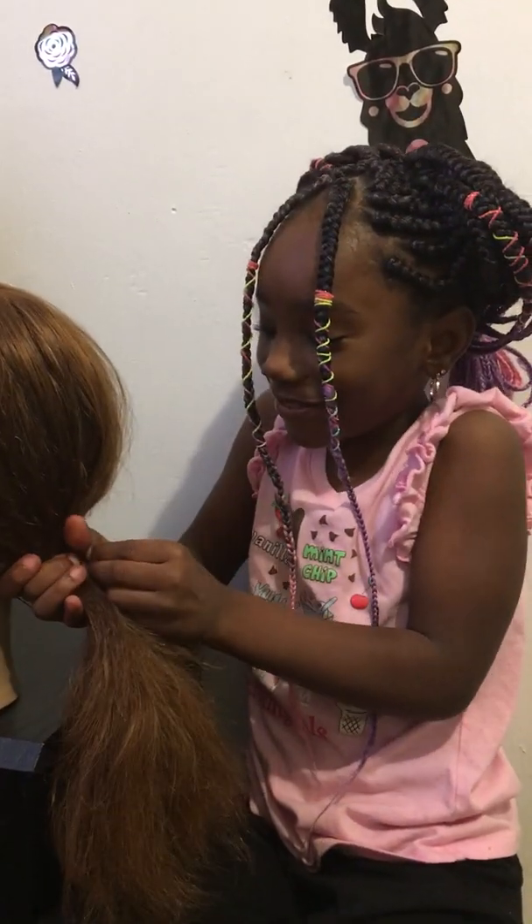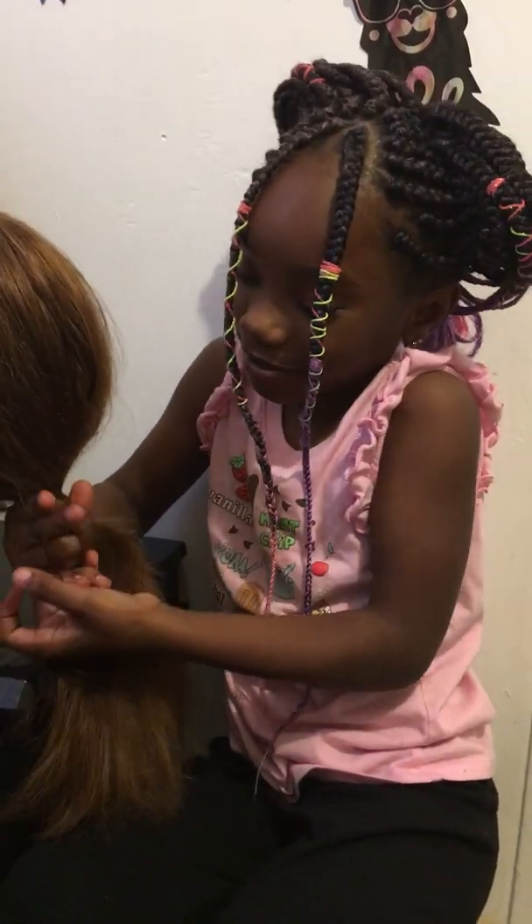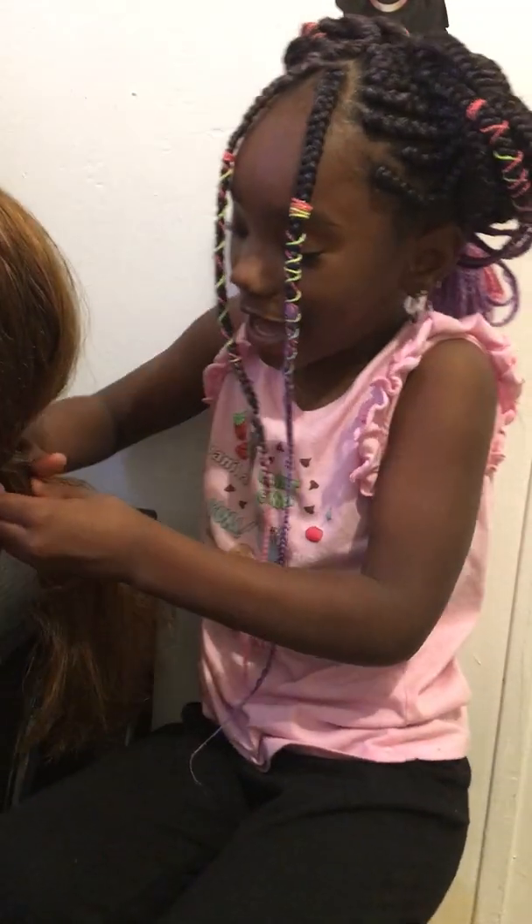I'm going to tie it. Once I tie it, I'm going to make some bangs in front of her head.